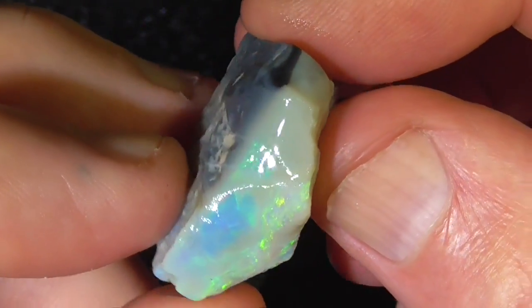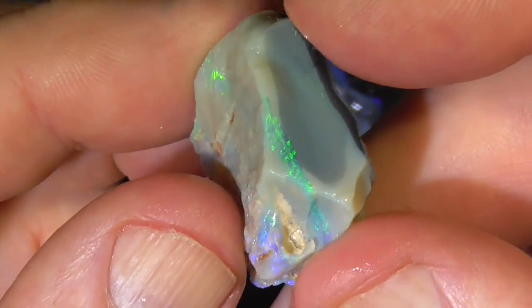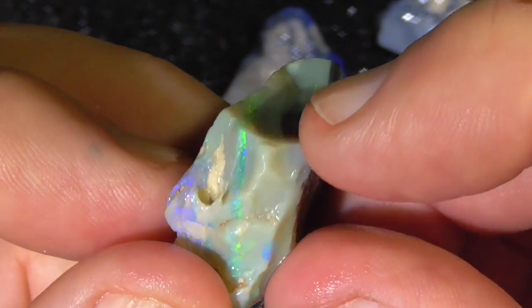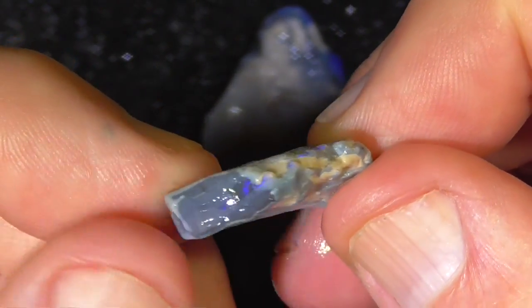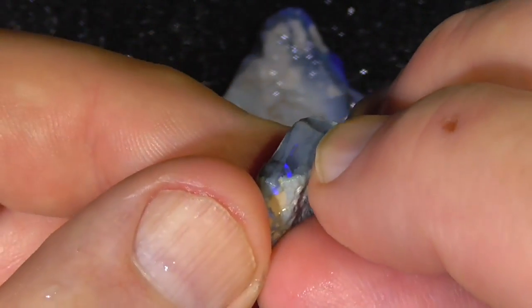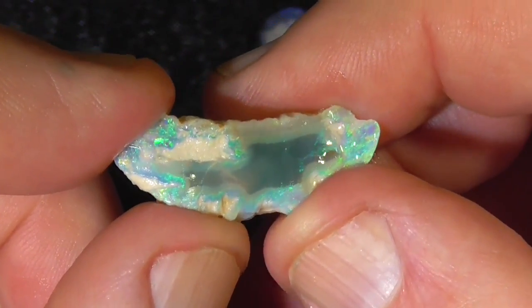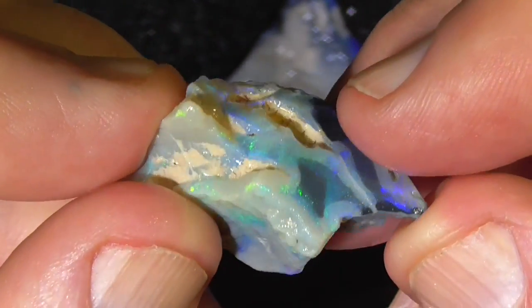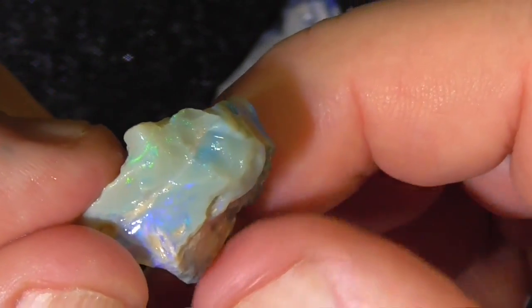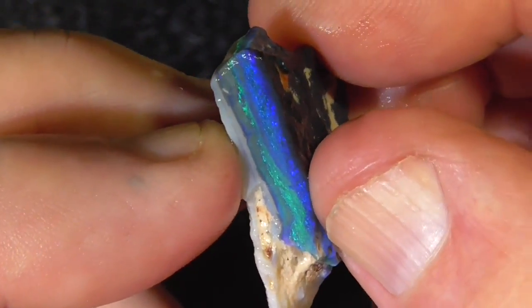There's a nice thick piece of color, potch mixed in a bit with that unfortunately. Color bar around here — a little bit of color bar showing through. Probably a bit crystalline, probably a bit of sand in that piece. Bit mixed up but still nice colors in there. It's probably the second best piece in the parcel. You're probably going to have to decide whether you want the blues or the greens.